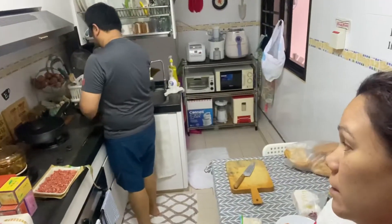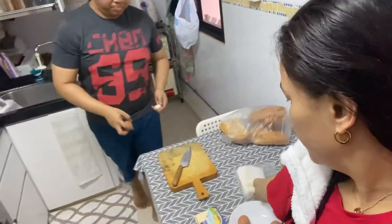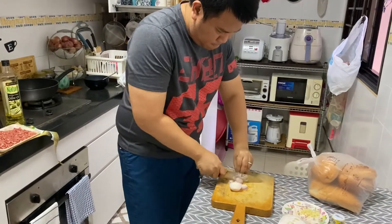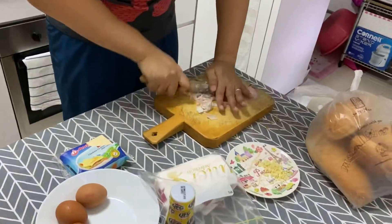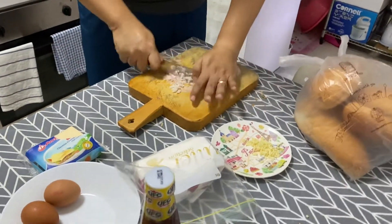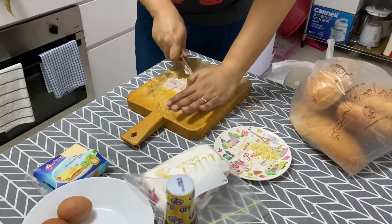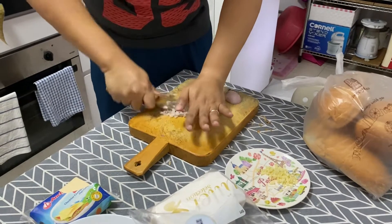Okay, it's cooking. Now we have cheese here, and the eggs. We're preparing the onion and garlic to sauté the beef mince. We're cutting it very fine so the kids won't find the onion.